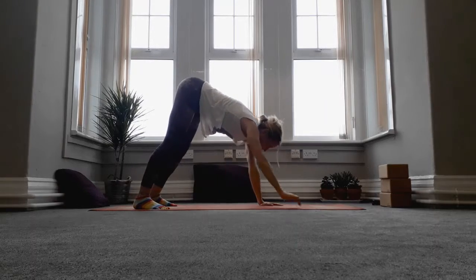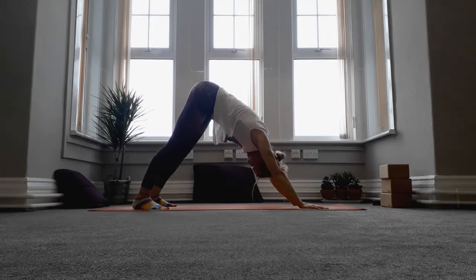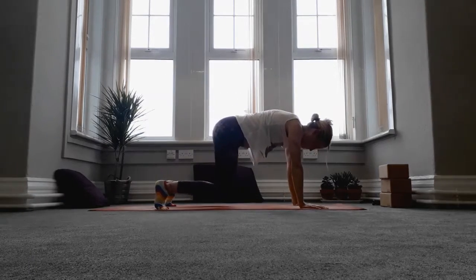Walk the hands back out in front, coming back to that downward facing dog. See if you can just hold here for a couple of breaths, encouraging the heels to reach towards the mat and the legs to straighten, but don't worry if it doesn't happen today.